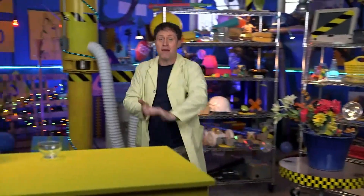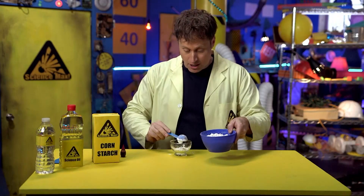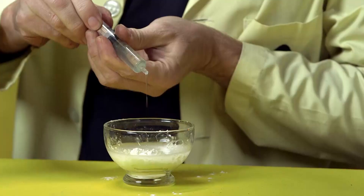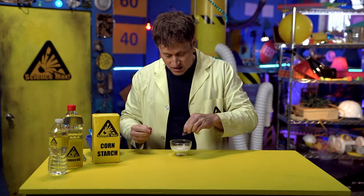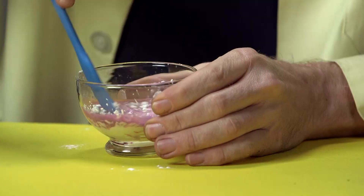Here's a way that you can make bioplastic. It's fully biodegradable because it's made of natural materials. The recipe is easy: two parts cornstarch, three parts water, a few drops of cooking oil, and some food coloring to make it whatever color you want — purple, science purple. Mix it up.